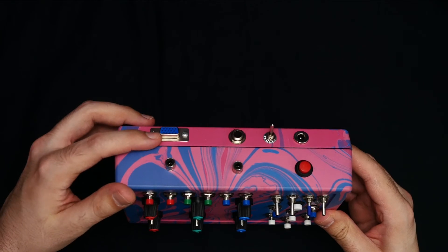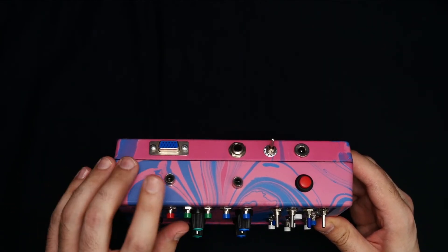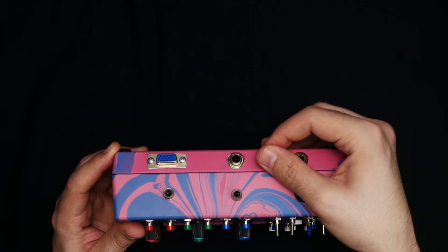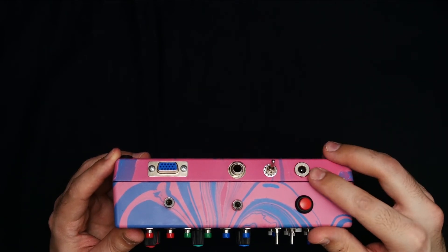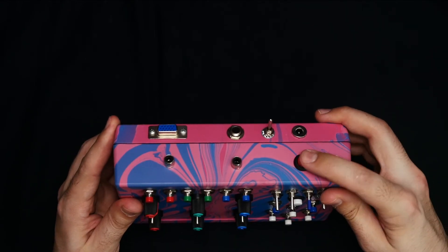On the back, we've got our main VGA output. We've got two composite video outputs — one for your main out and one for a monitor. We've got an audio input with on and off. We've got a 2.1 millimeter power jack. This takes 5 volt power, either through USB or an AC adapter, as well as our main power switch.